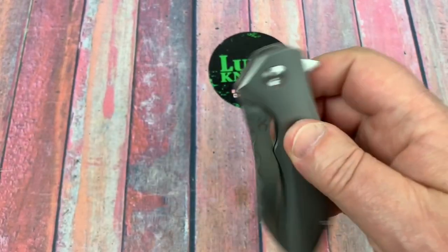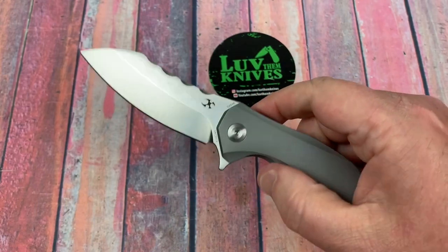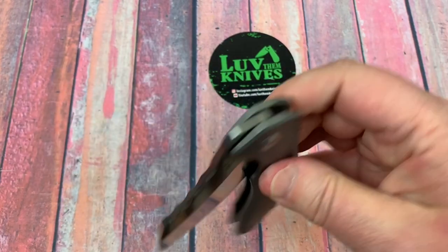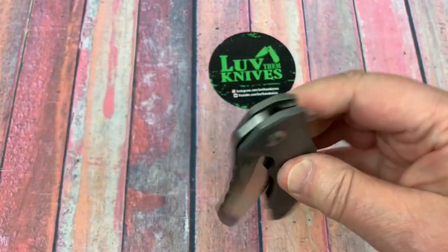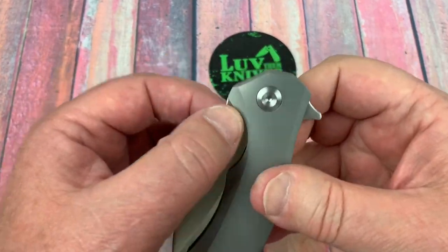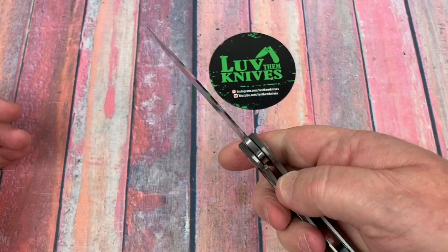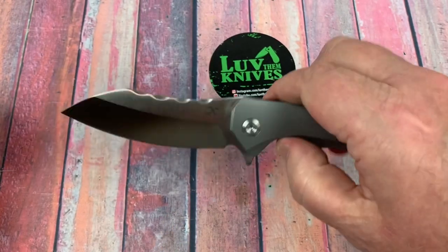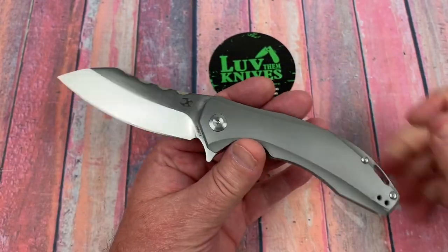I felt like I could wrist flick it but I couldn't — maybe I was gripping the lock bar too much. It kicks right out. It's really smooth and really nice, so I think it's appropriate. And if you don't have thumb studs or a cutaway or fuller, you can actually finger flick it right off the regular blade. I like the detent the way it is.